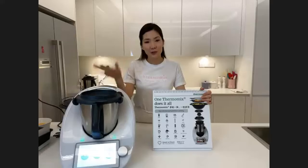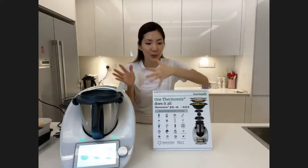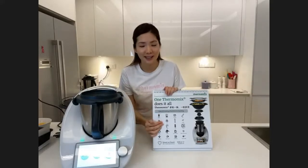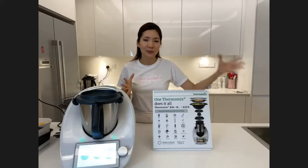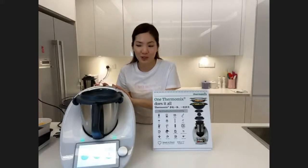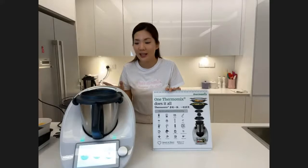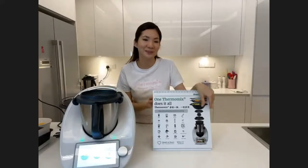If I placed all these appliances on my countertop, I would need 20 machines, taking up a lot of space. And do you actually use each appliance every day? The answer is no. You also need a lot of storage, and most machines end up left aside. But with the Thermomix all-in-one super kitchen machine, all 20 functions are here. It's always on my countertop so I can cook three to four meals a day.